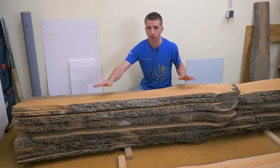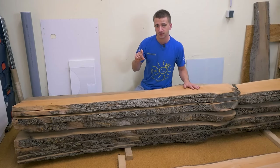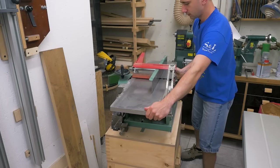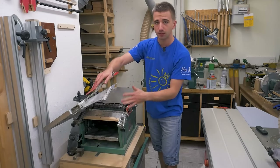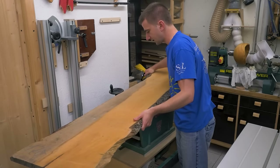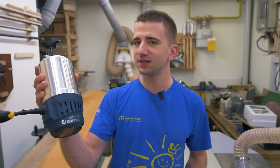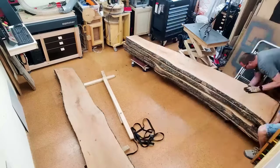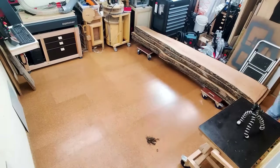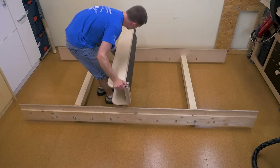One of the first steps when working with raw lumber is getting the surfaces flat, parallel and to a consistent thickness. I have a jointer-planer combination machine for that, but if you keep close attention you can see the slight scale issue. Fortunately there is another, more labor-intensive way with a router and a jig. To set it up we had to remove the logs again, which took an hour to set up for a 10-second scene. The jig consists of two beams, two rails and a sled on top with the router.